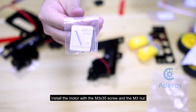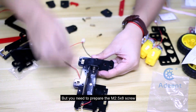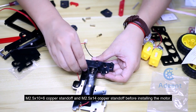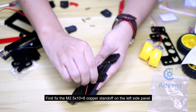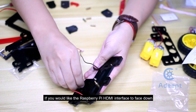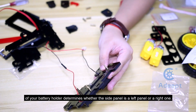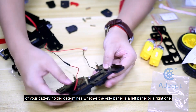Install the motor with the M3x35 screw and the M3 nut. Prepare the M2.5xA screw, M2.5x10+6 copper standoff, and the M2.5x14 copper standoff before installing the motor. First, fix the M2.5x10+6 copper standoff on the left side panel, as shown in the figure. If you would like the Raspberry Pi HDMI interface to face down, fix the copper standoff to the right on the panel. The left and right panels are the same structure, and the orientation of your battery holder determines whether the side panel is a left or right one.